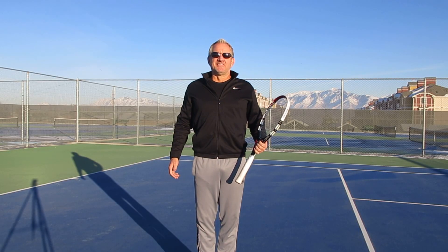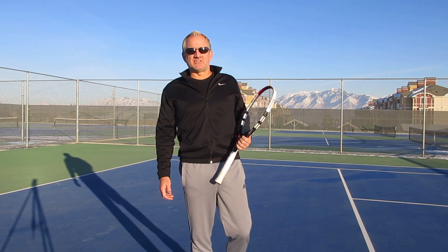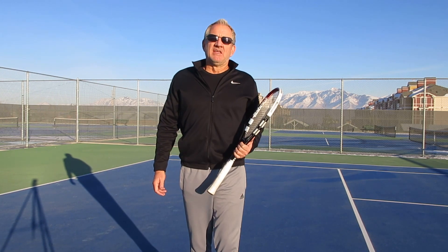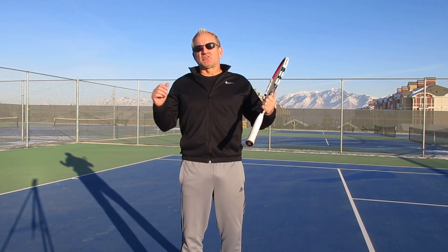Hey everybody, welcome back to Insight Tennis Tour Stroke Series. My name is Rick Oldroyd. I'm the president and founder of Insight Tennis, and I'm also the head pro.